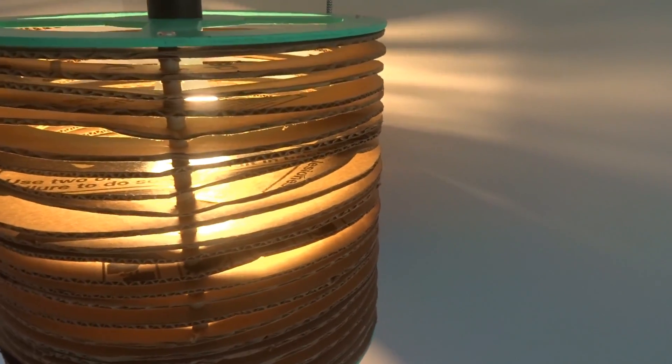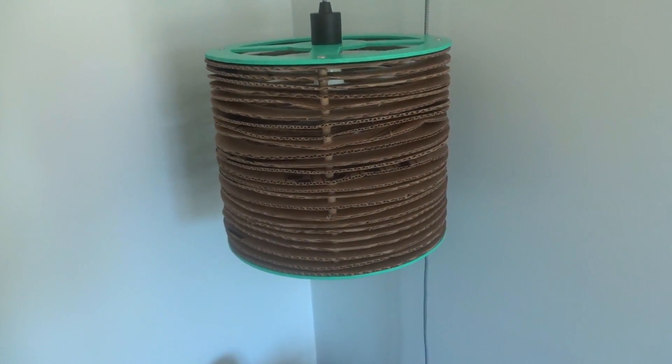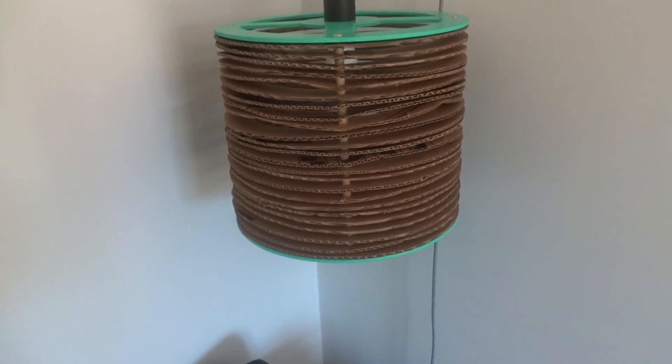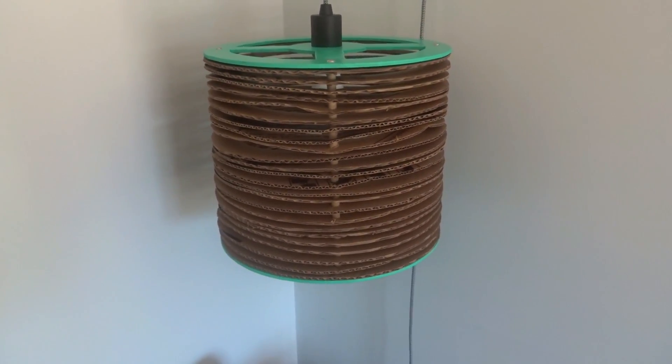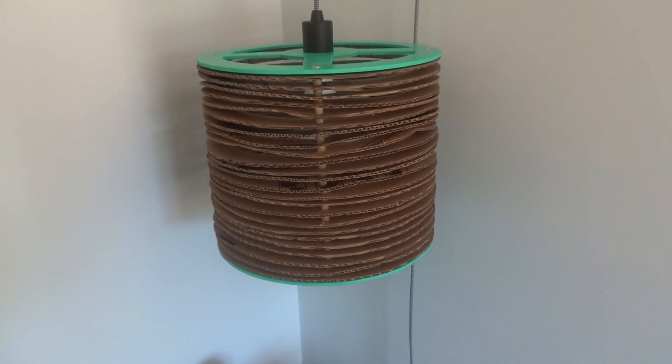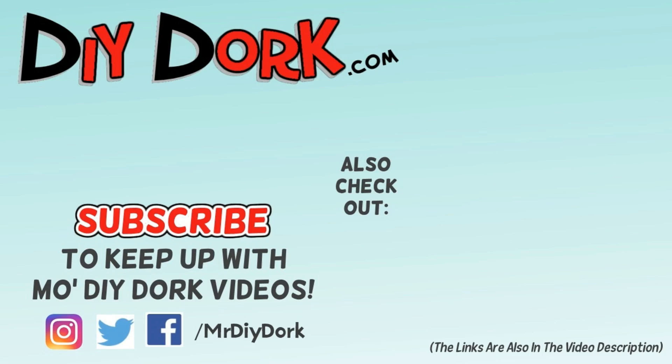That's how my little cardboard lampshade turned out — a pretty cool little project I've been meaning to build for a long time. I've been saving cardboard and my wife's been getting on me about using it up, and I finally did. Thanks for checking out this video — if you liked it, hit that thumbs up, subscribe to keep up with more videos, and check out some other projects I have on screen and in the description below.